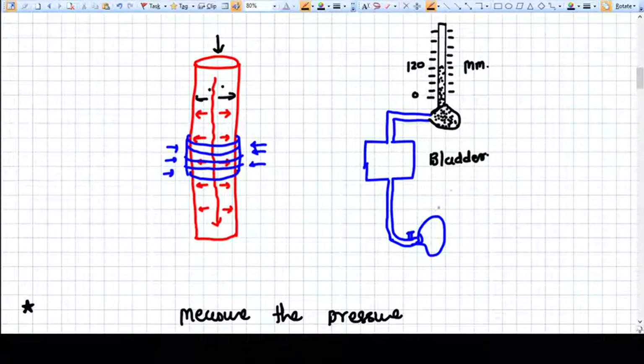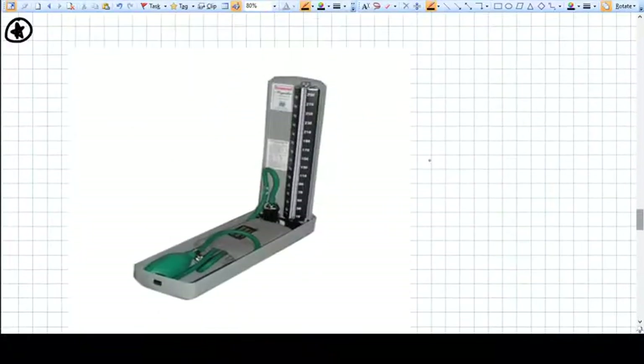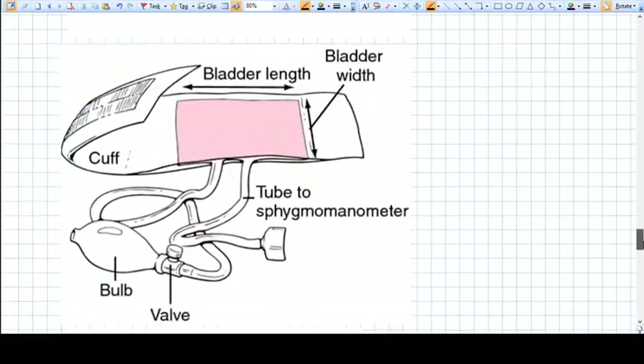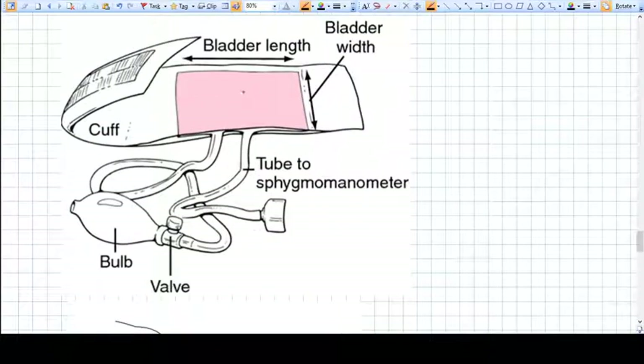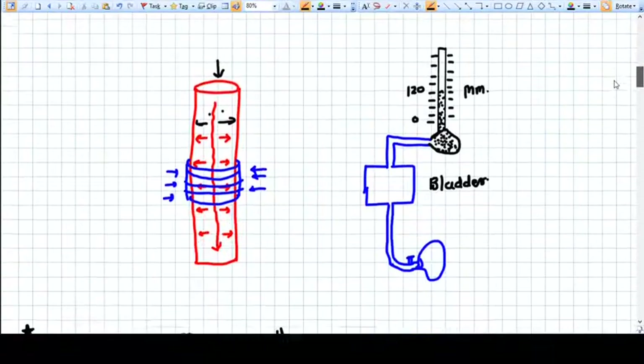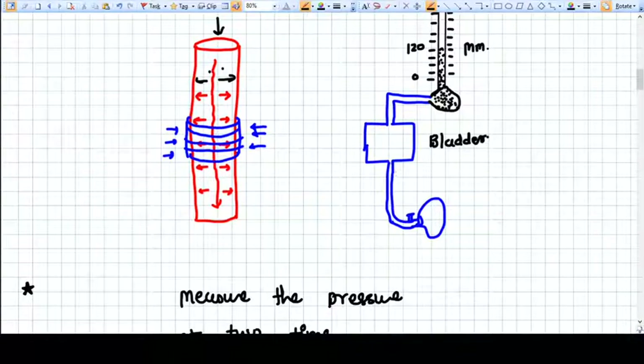The basic figure of a sphygmomanometer — a mercury sphygmomanometer — works as follows: inside the cuff there is a bladder, which is a rubbery pouch that can hold pressurized air. We use a bulb to pressurize the air inside this bladder, and from another tube this air goes to the sphygmomanometer.